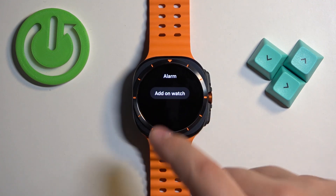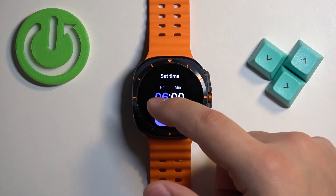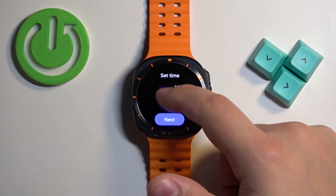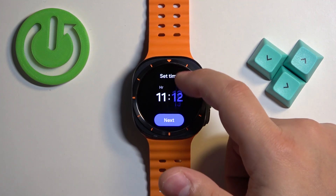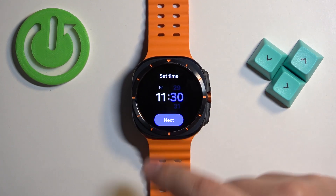Here we don't have any alarms at the moment, but we can tap on add on watch. Now we can set the time on which the alarm should go off. To do it, swipe up and down on hours, then minutes. And once you set the time, tap on next.